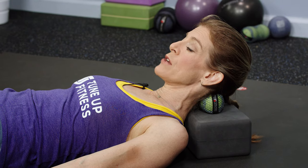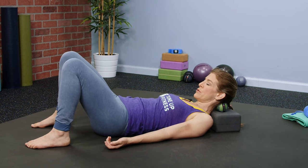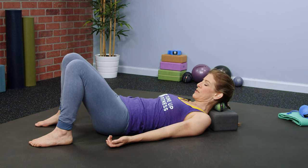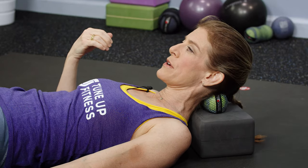Follow that by doing a passive nod. To do a passive nod, you'll create a push-pull with your feet. And as you create the push-pull with your feet, your head is going to involuntarily bobble on top of the balls while the balls mush into those sore, tired neck muscles.